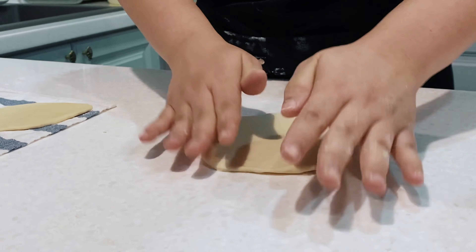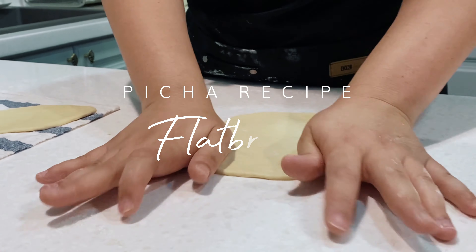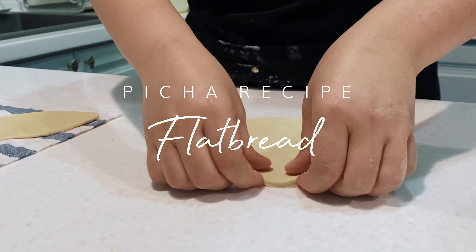Stretch, stretch, stretch. Oh, there lah. It's not roti canai, but you can pretend you're making one. This might just be flipping.